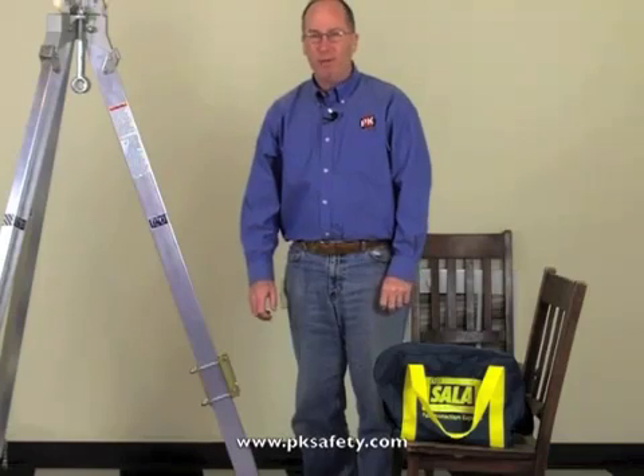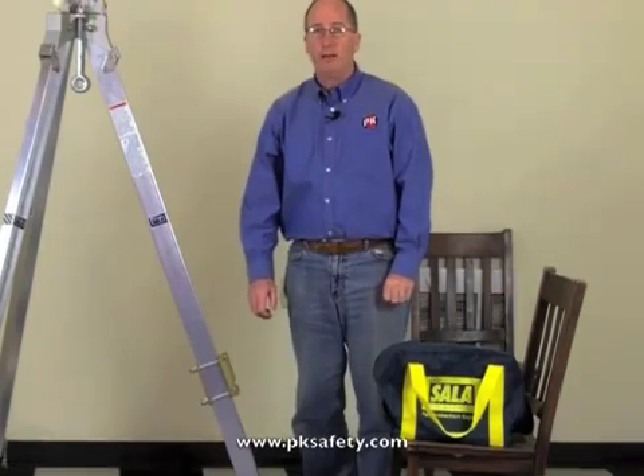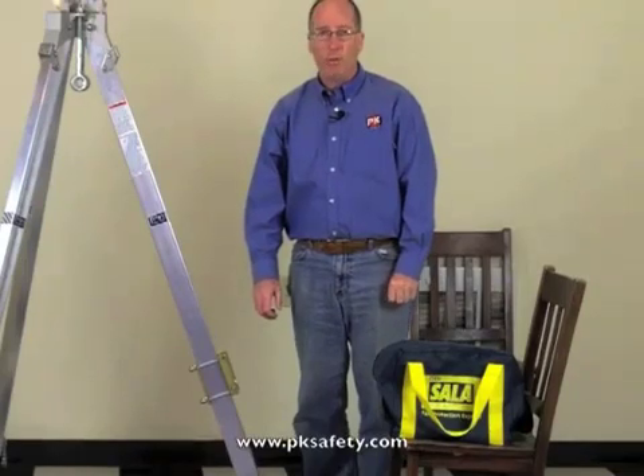Hi, this is Rick Pedley, and welcome to PK Safety Supply. Today we're going to be talking about the DBI SALA Lift 2 Confined Space Retrieval Winch.